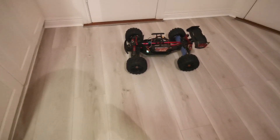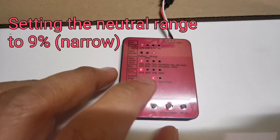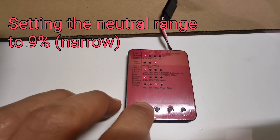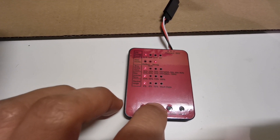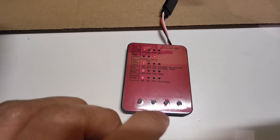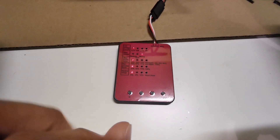It seems I'm able to control it more — I can reverse slower and more finely. Now I'm going back to set the neutral range to 9%, which is the default narrowest setting, and confirming it with the program button. The blue LED light flashes to confirm, then I turn it off.